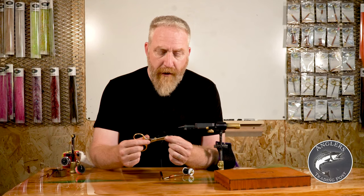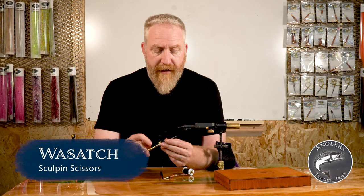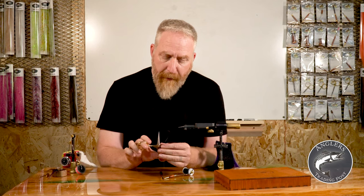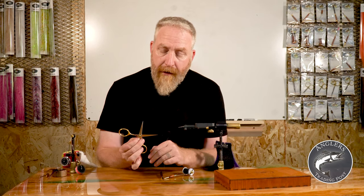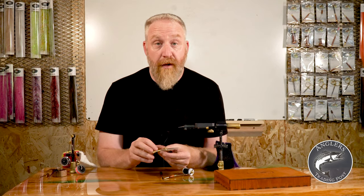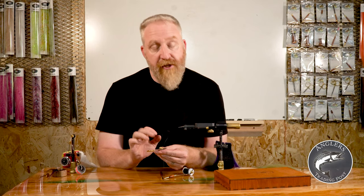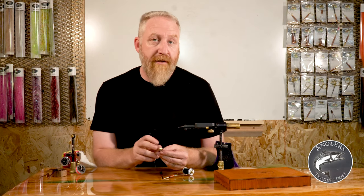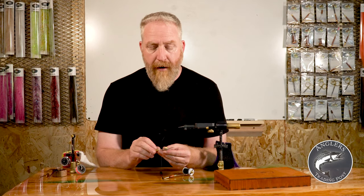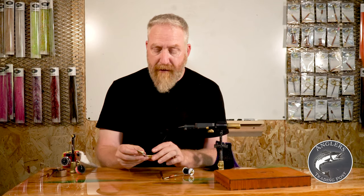I recommend grabbing a good pair of two-inch scissors, like these Wasatch Sculpino scissors. They're straight, so you can still do fine work with the tips. They're sharpenable — you can take them apart and get them sharp again when they get dull — and they've got the tension adjustment. A lot of scissors just have a screw in the middle, which won't let you adjust tension, and many can't come apart for sharpening.